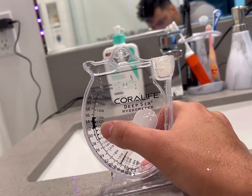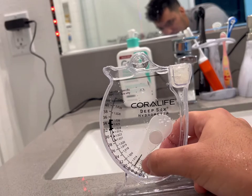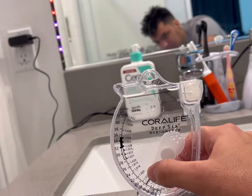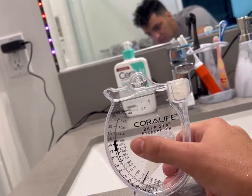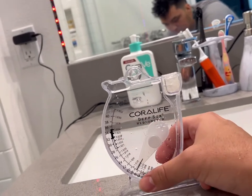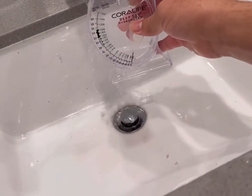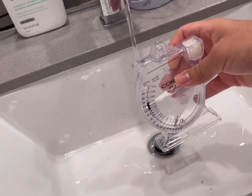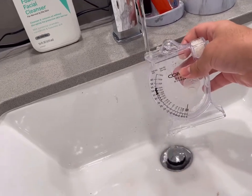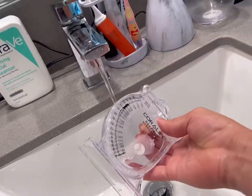I'm going to put my puffer in there and keep them at about 1.012 to 1.014. Every couple of months I'll slowly bump them up to 1.016, 1.018, or 1.019 — all the way up until he's about four inches, at which point we'll have him at full marine water. Every time you're done using the hydrometer, fill it with fresh water, swish it around gently — you don't want to bang the needle around, it's very sensitive. Then just set it down and let it air dry.